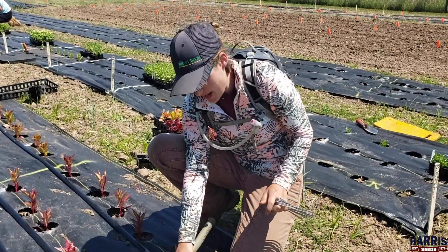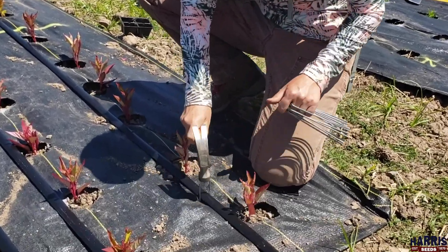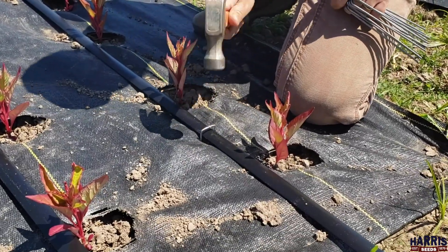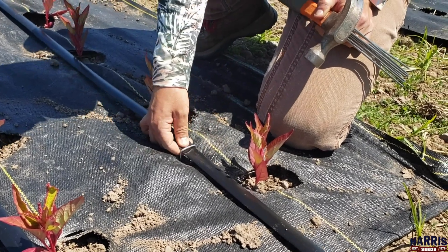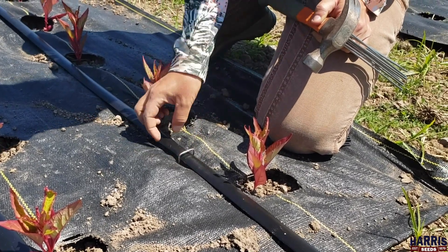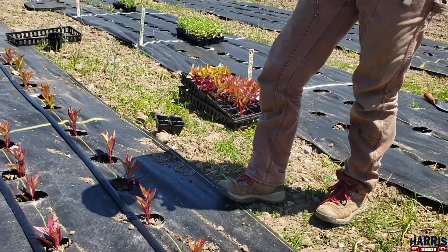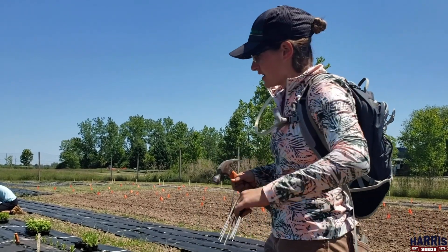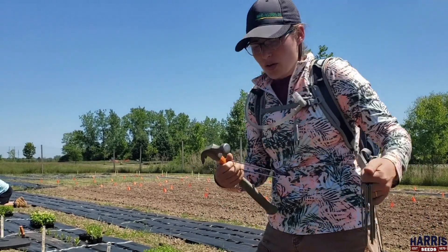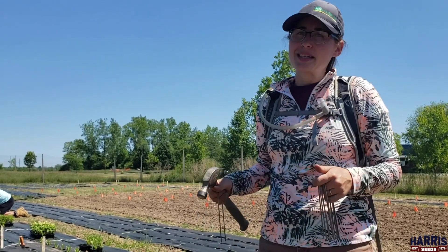To keep the drip tape from flying around everywhere we use a couple of sod staples throughout. With the sod staples you just want to be careful that you don't pinch down too much because it can pinch off the flow of water once it's running through. The sod staples help the drip tape stay in place so the wind's not blowing it around and it doesn't flip upside down. Sometimes when the water goes through it can wiggle and bow, so these just help it stay in place.